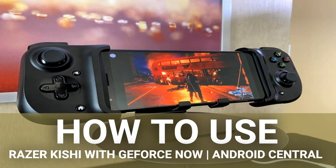The Kishi will thrill Android gamers with low-latency access to streamed games from Steam, Epic Games Store, Origin, and Uplay. It's comfortable to hold for long sessions, simple to insert or remove a phone, and compatible with most Android phones on the market.